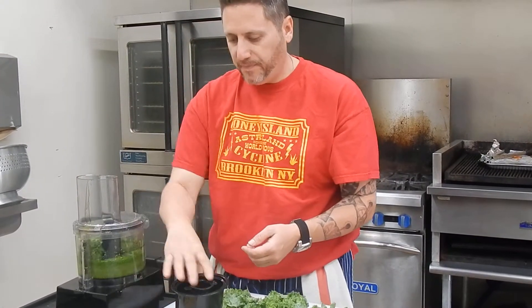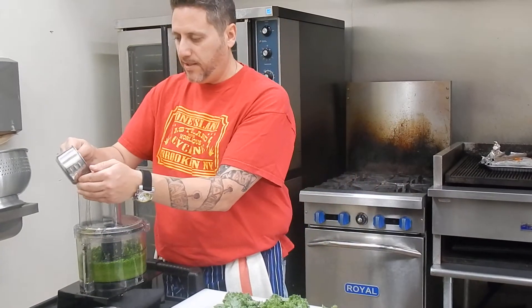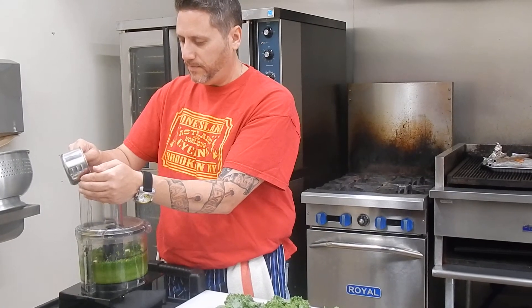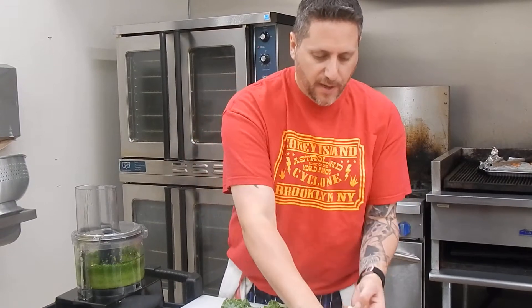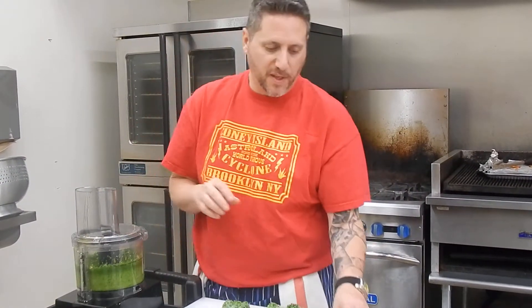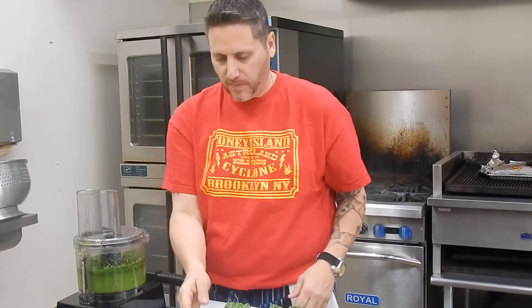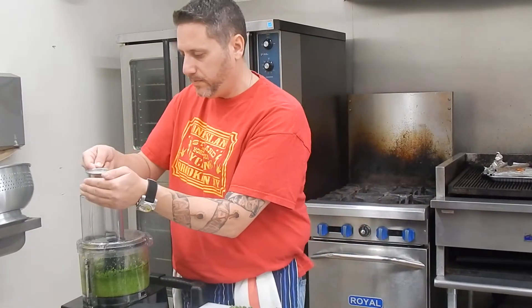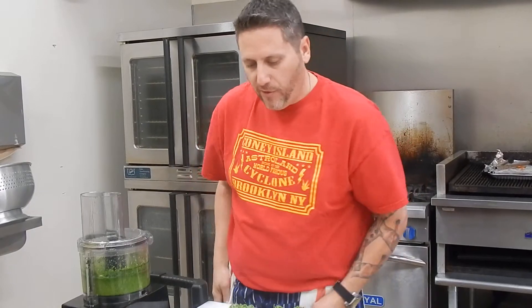Olive oil loosens it up. Some pine nuts, depending on how it's working. We use whole cloves as opposed to minced, because minced is already put in oil, so we like to blend our own oils. And then a little lemon juice.